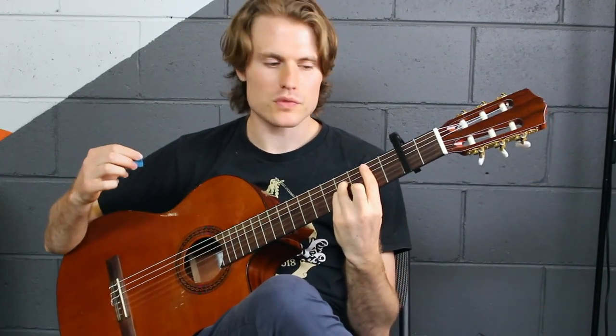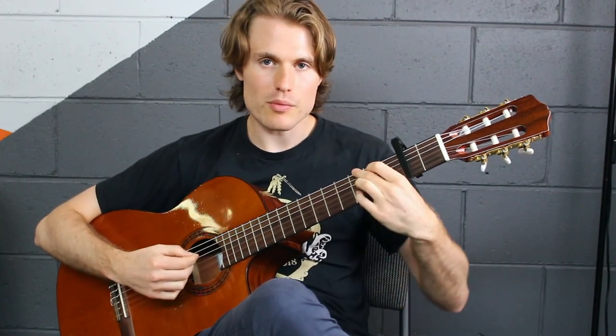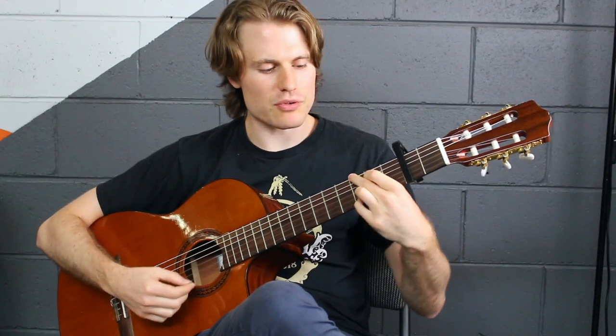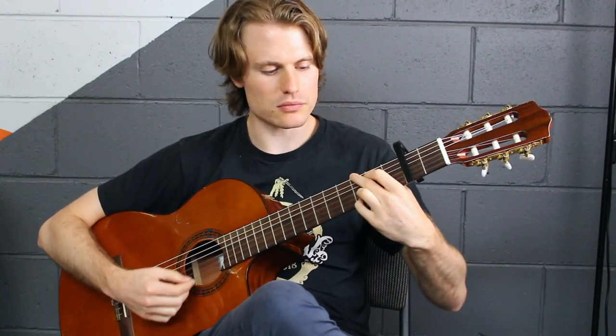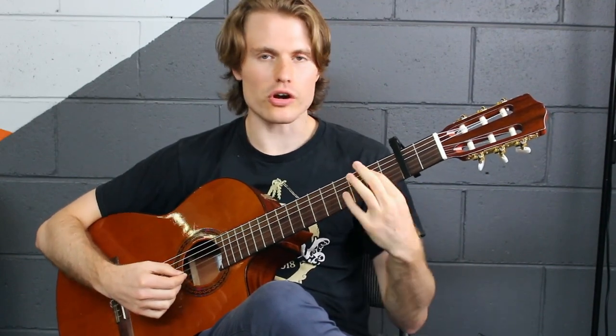Next one is B minor — it's a bit of an awkward change. We're going from G to B minor. Remember, whether you do G with four fingers or three fingers, it doesn't matter. Keep your first finger there and pivot to the B minor. Good change to work on — just focus on keeping that first finger in the same spot.